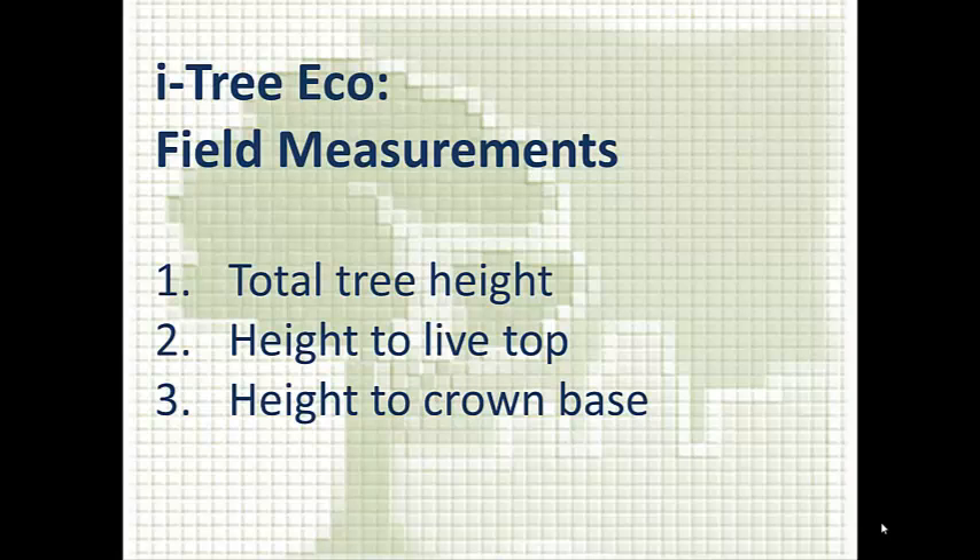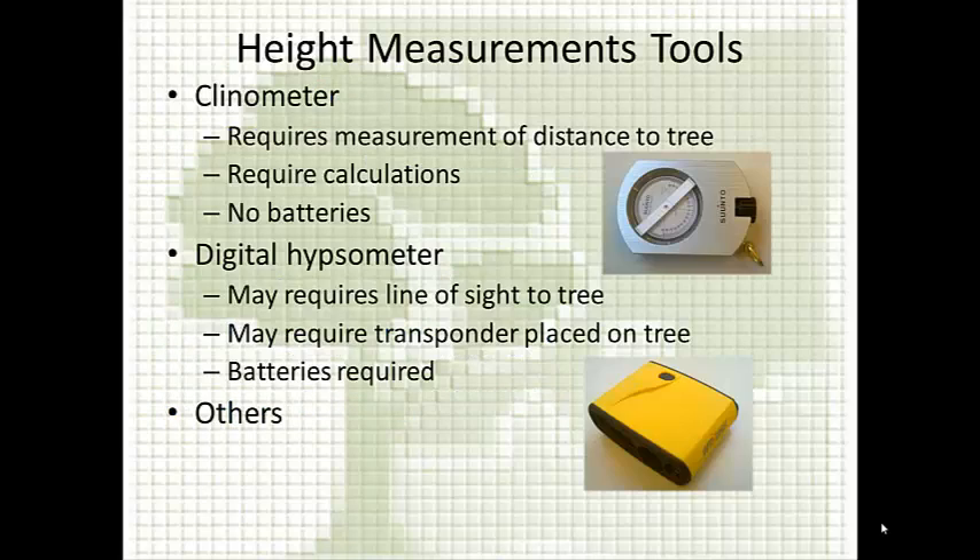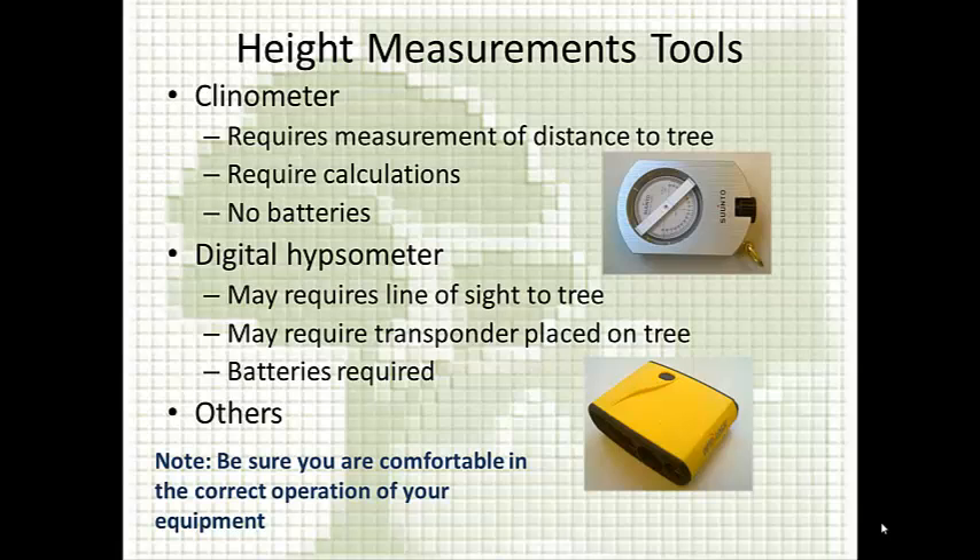Typically you make these three measurements at the same time, so it's good to talk about them together. The first thing to think about when setting up your project is to pick a height measurement tool. The most common ones are the clinometer and the digital hypsometer. It's really important to make sure that everybody is comfortable in the correct operation of the equipment.